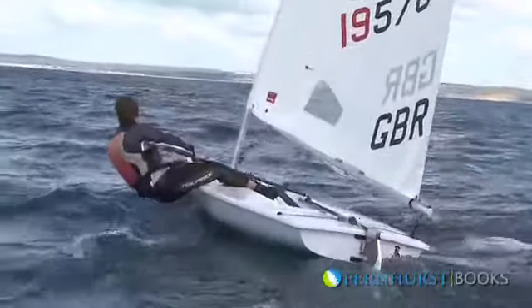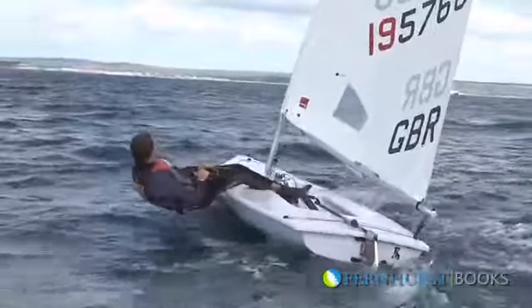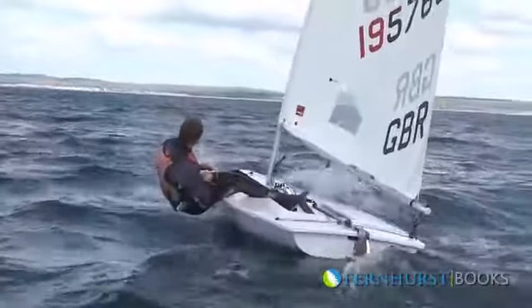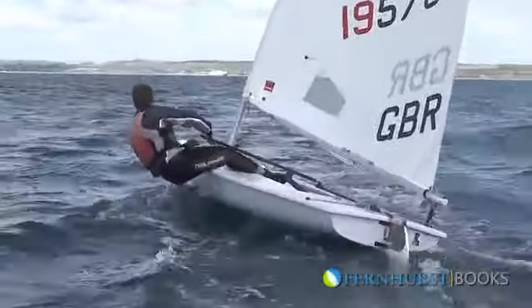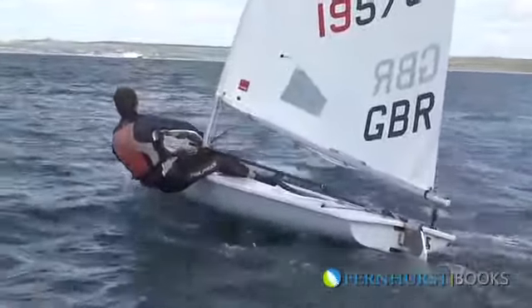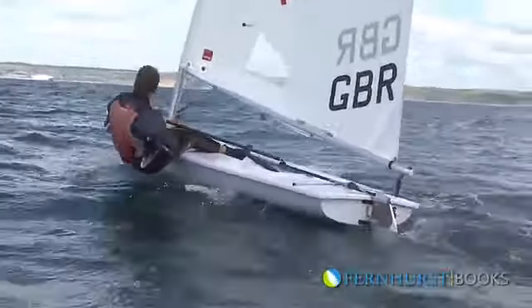By keeping the sail in tight, the boat can go as close to the wind as it's possible for the given wind strength. This is useful when you're coming off the start line and you need to hold your height, or when you're trying to stay up near one side of the race course.